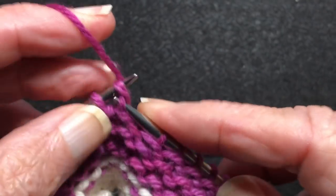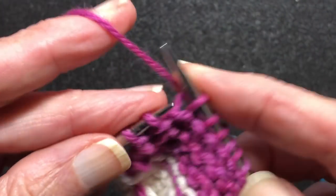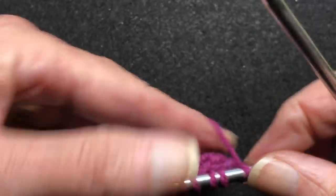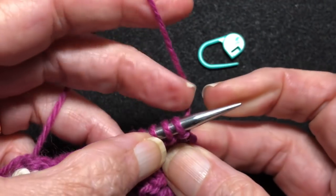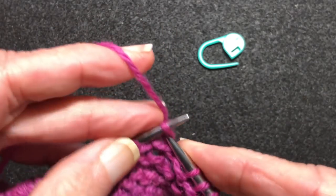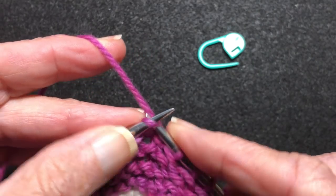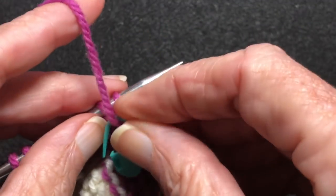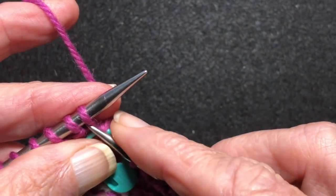The next type is Japanese short row turns — these are kind of fun. I used to be really fascinated with them. For this you're going to need a removable stitch marker. We move over to where there are eight stitches, turn the work, put your stitch marker over the working yarn and just let it hang there. You can either fast knit or not. Then knit back and just let the marker be there over the yarn.